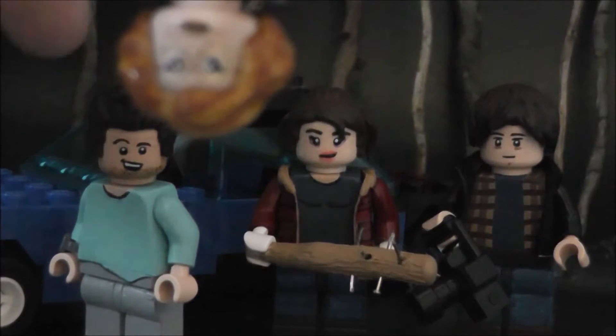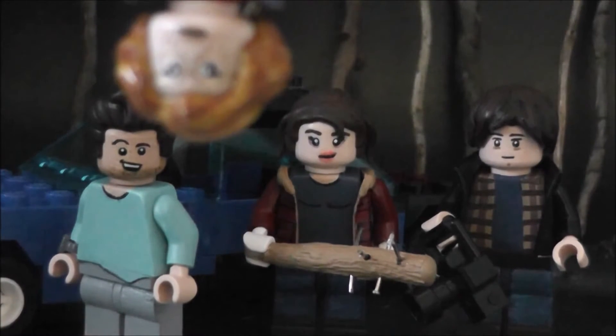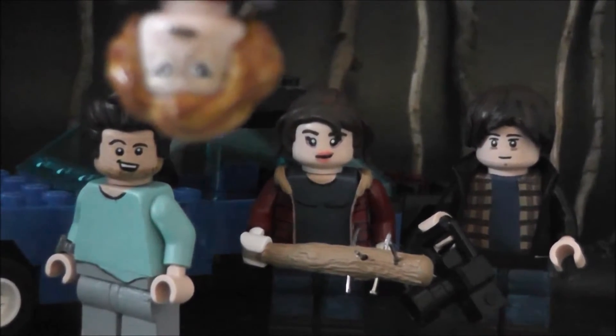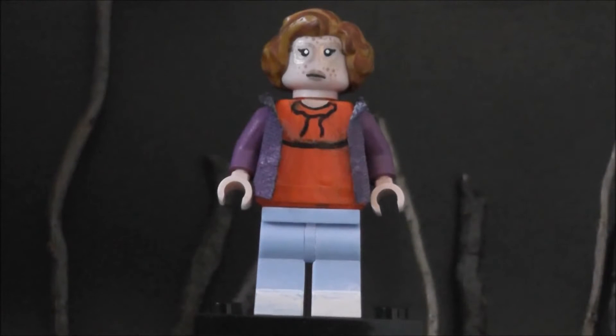So I wanted to make those four characters. We've got Steve, Nancy, Jonathan, and of course Barb. For those who know this show, they're pretty cool. Anyway, I'm talking too much, so let's slide into the 360 and start with Barb because I forgot her. So here's Barbara Holland from Stranger Things — really the most underrated character in the entire show, or at least Season One.